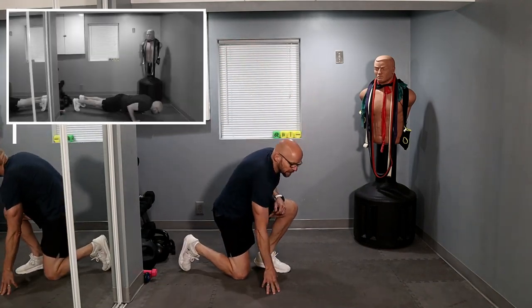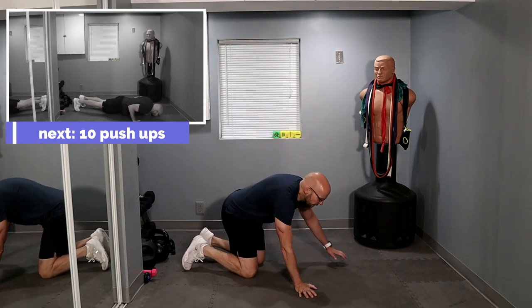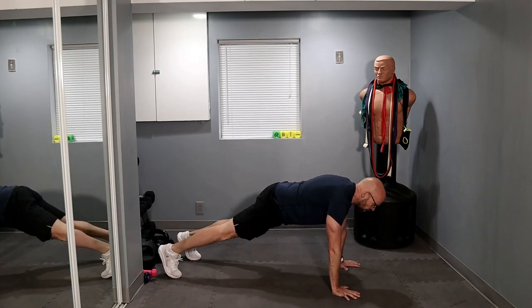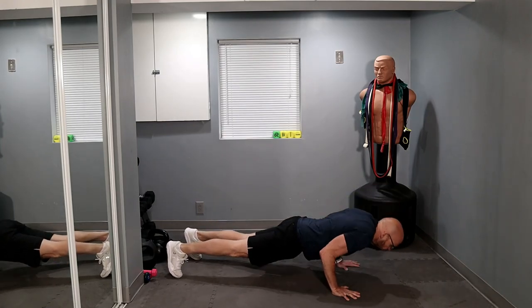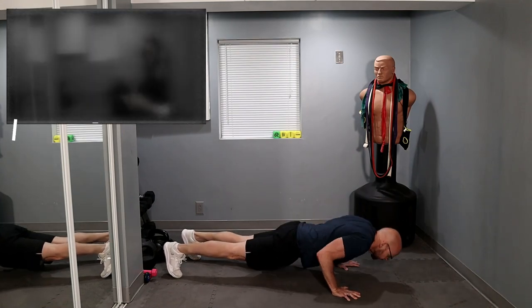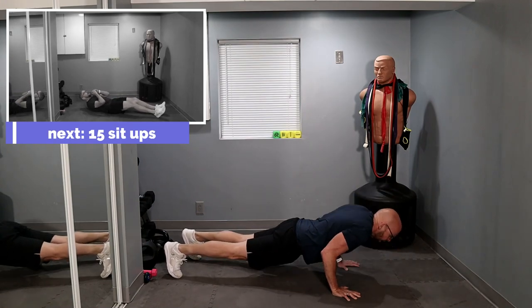Halfway done with the workout. We all know what to do. Ten push-ups — let's pick up the pace just a little bit. More of the conditioning part right now. Ready? And let's go. One, two, three, four, five, six, seven, eight, nine, ten.